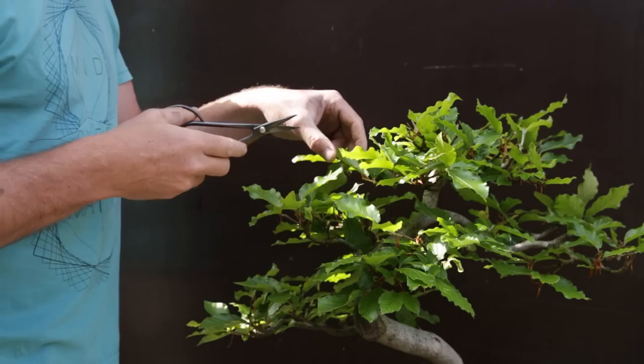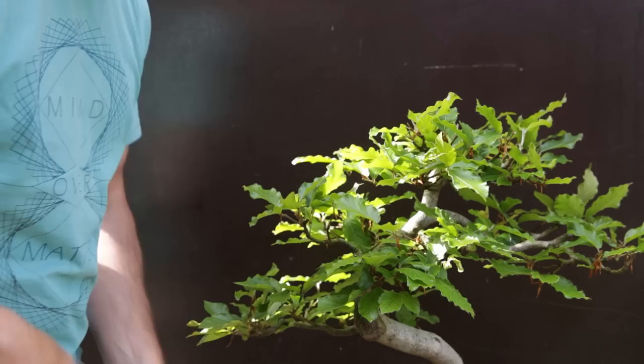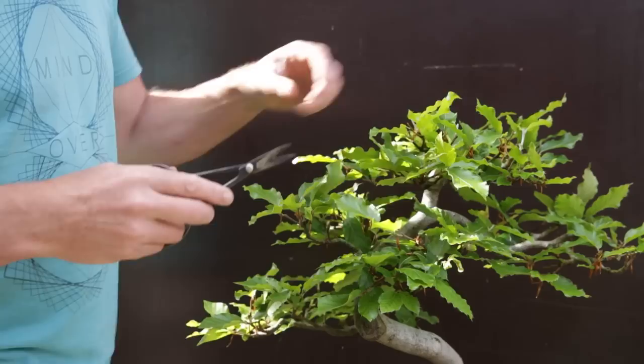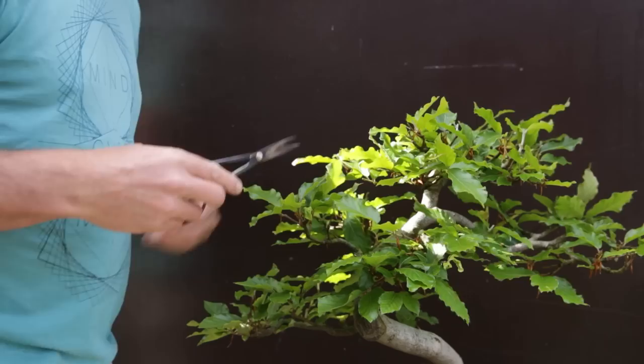This technique is predominantly useful in the upper part of the crown — removing mainly the big leaves. If you have to do this on every single leaf, your tree is probably not far enough developed. I'm selectively thinning just a few of the big leaves that are really shading out the tree.